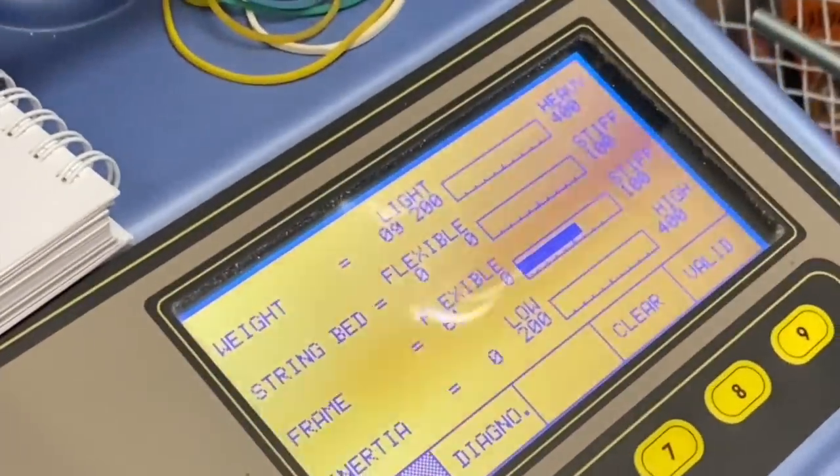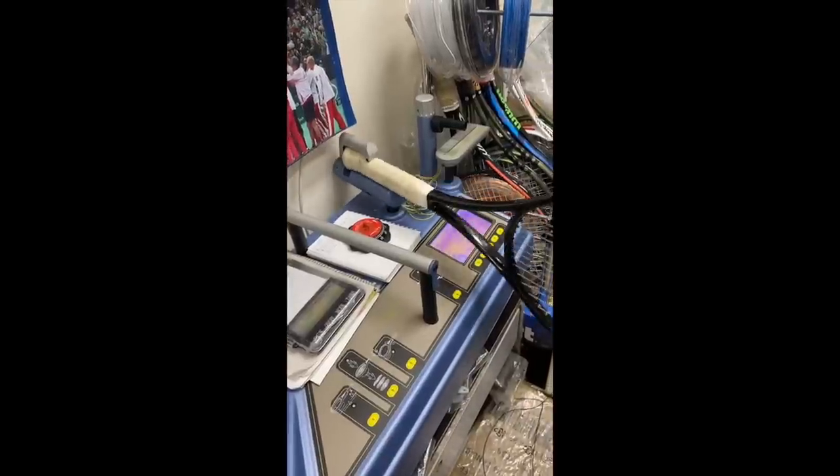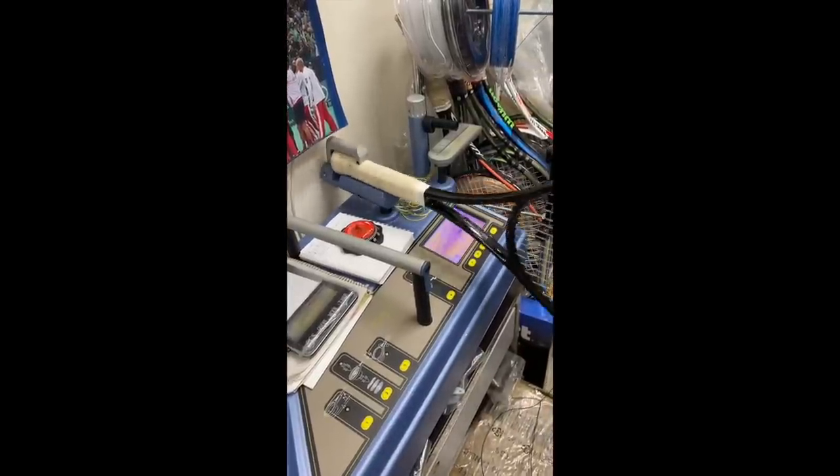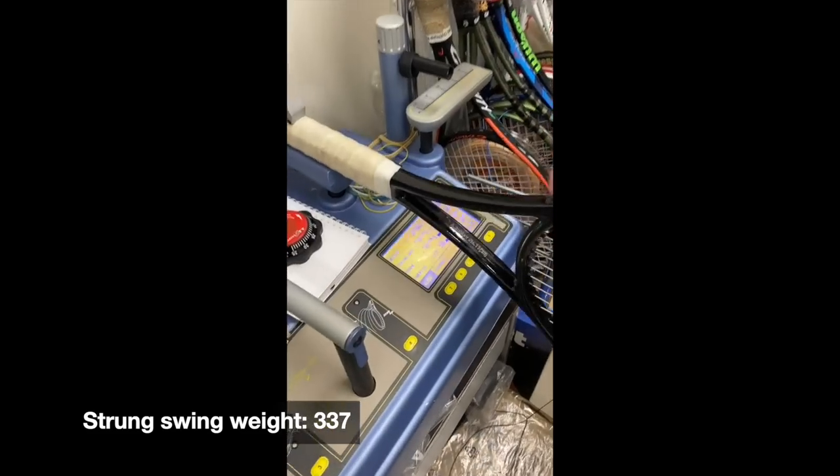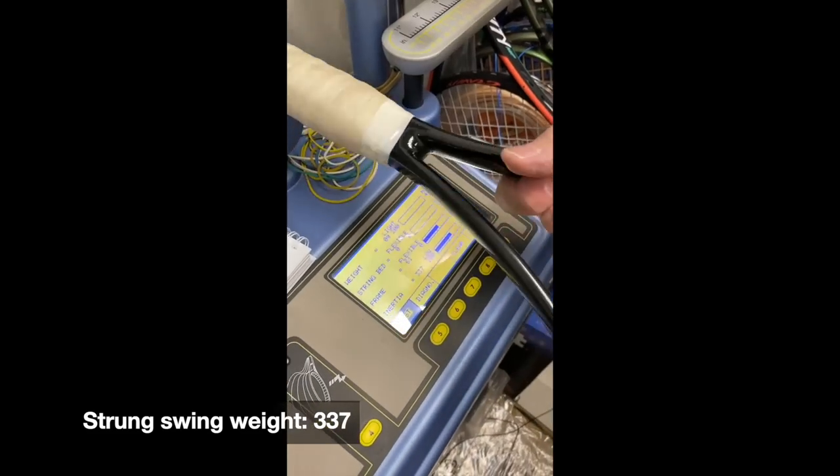It's also differing sometimes between rackets. Then he tested the swing weight — strung, obviously, with Luxilon Adrenaline. It's 337, which is a pretty manageable swing weight for a pro player.